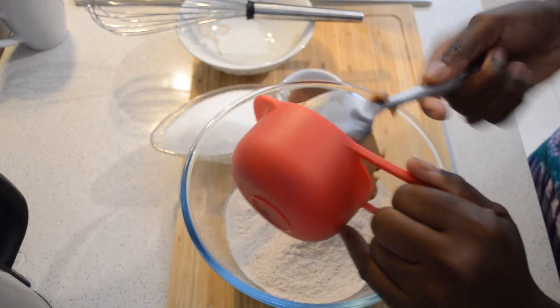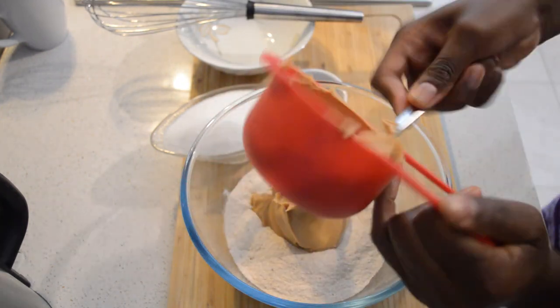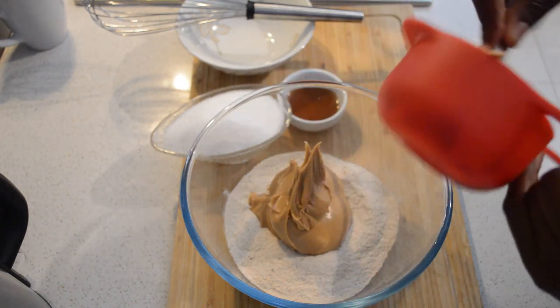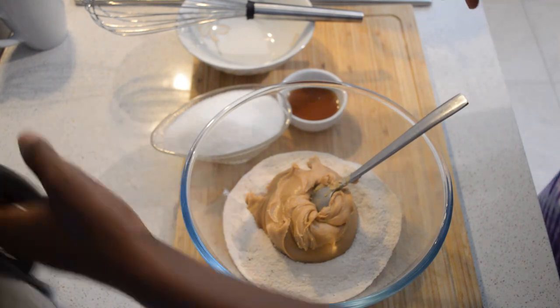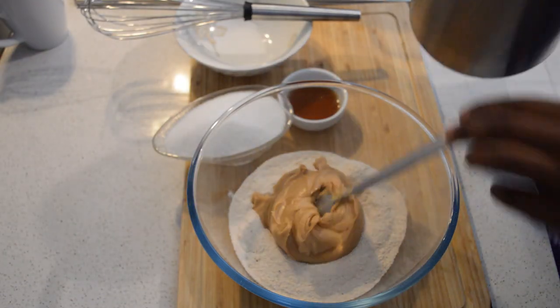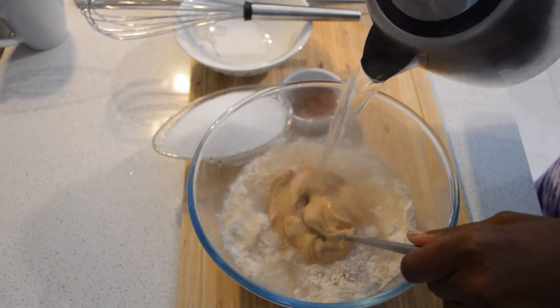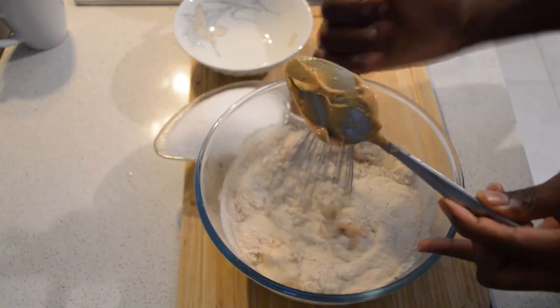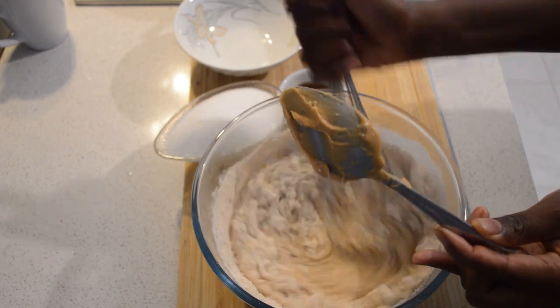Then I will add peanut butter. I'm going to use one cup of peanut butter and one and a half cups of bubble powder, then I will mix it through.